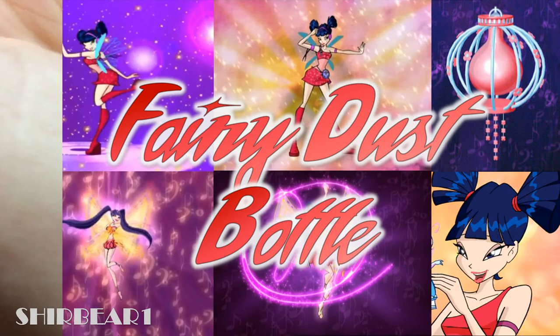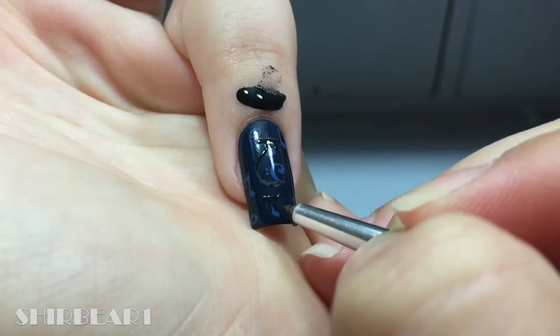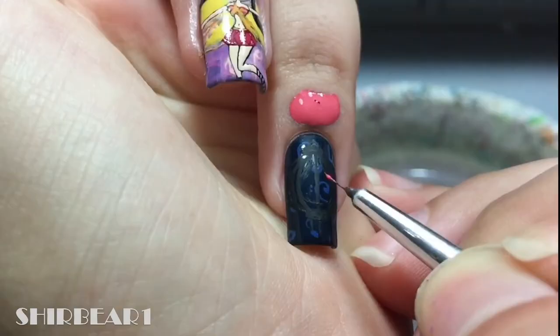And lastly, her fairy dust bottle. Start with the base from this video and outline it with black. Fill the middle section with medium pink and shade it.